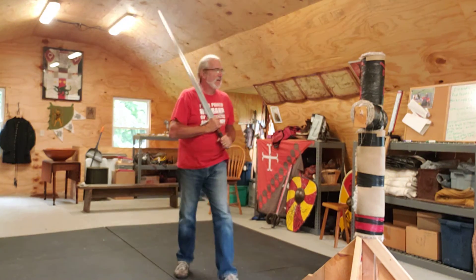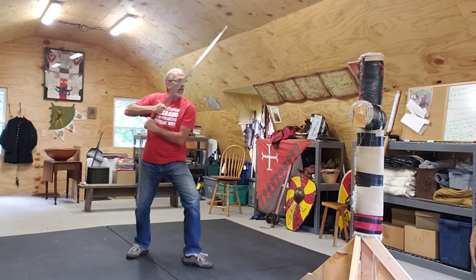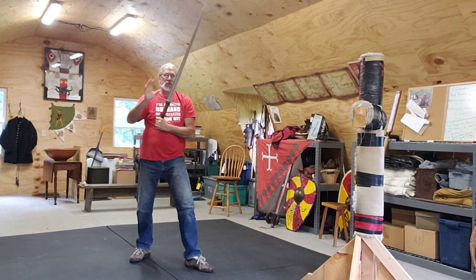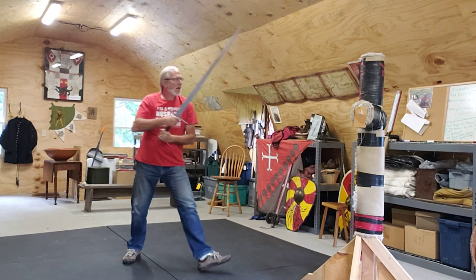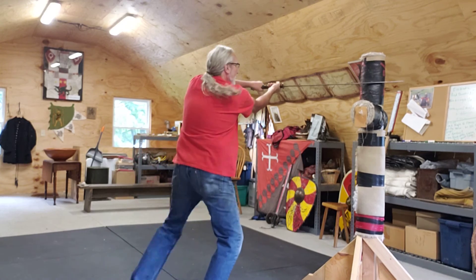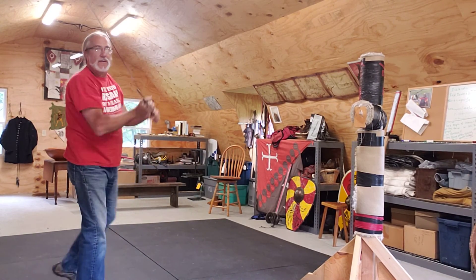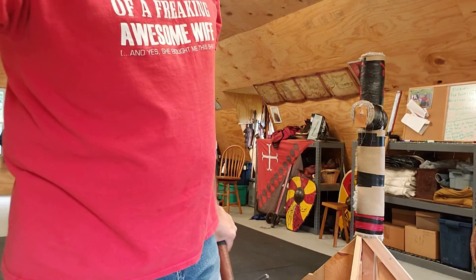Step, rotate, hit. So that top hand is very soft on the hilt. And that back foot, which turns into the back foot, can then drag around. Single timing: block to the back edge, leading head cut.